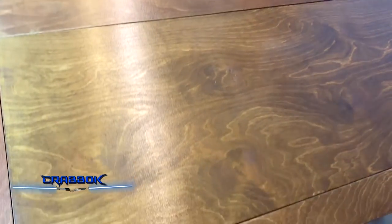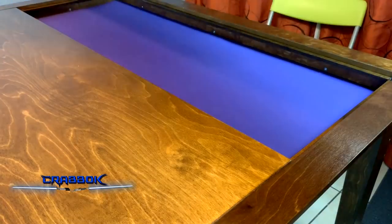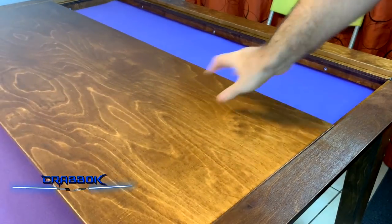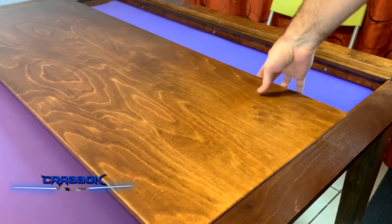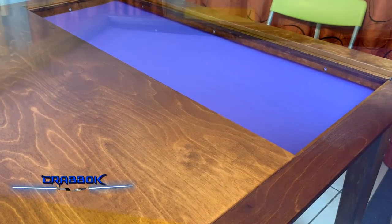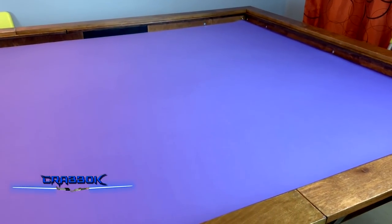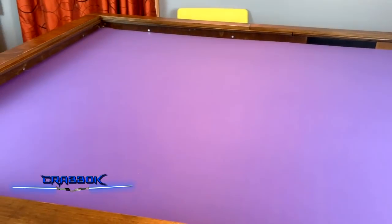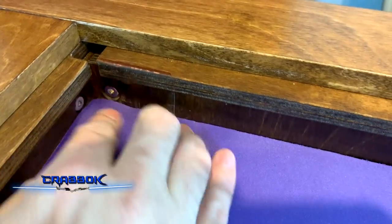These dining covers actually come out pretty easily, and we can take a look at the gaming surface itself. I can just pull these out to reveal the surface underneath — they slide pretty well, but it's just wood on wood so I wouldn't slide them too much. We pull them all out and there we've got it — just the purple gaming mat surface on the walnut finish. This one actually fit almost perfectly. It was just a little bit too long, so in the corners we can see it kind of bunches up a little bit.